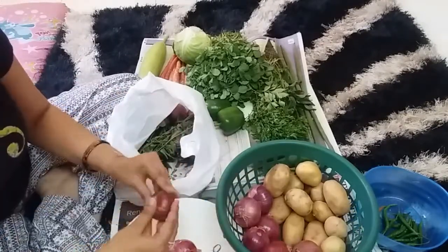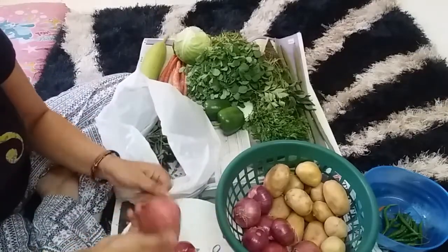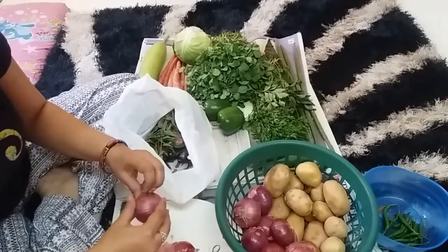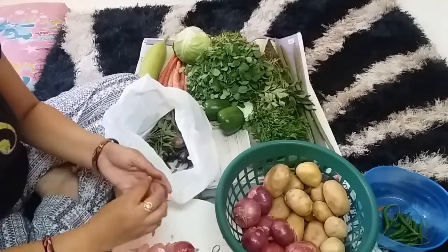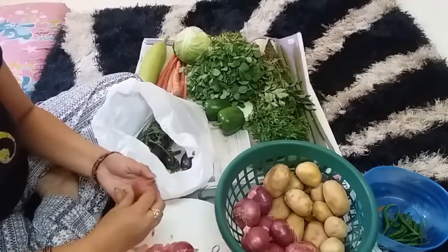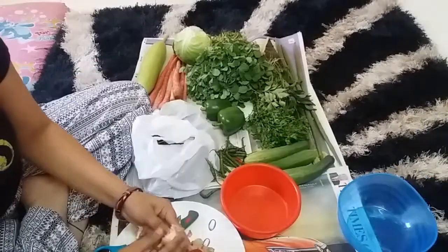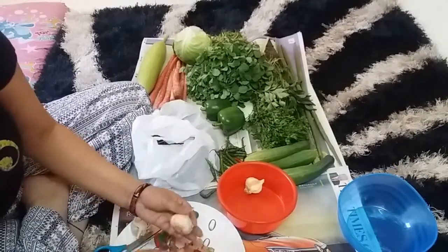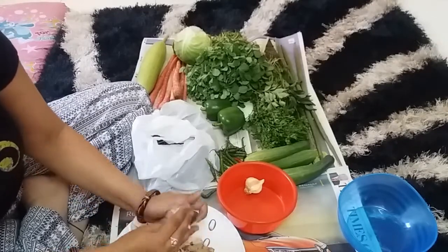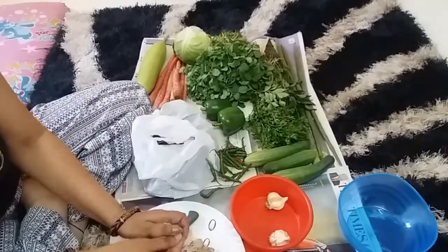I will clean it in a bowl so you can see how good and fresh it will be. If something goes bad, it will drop out from the other side. This way you can store it. I will store them in layers — I don't put the vegetables directly on top of each other.